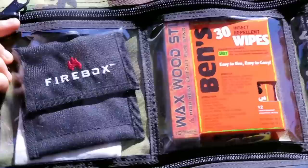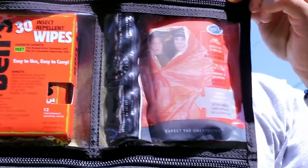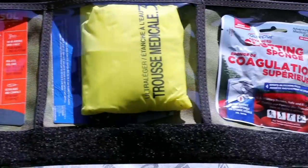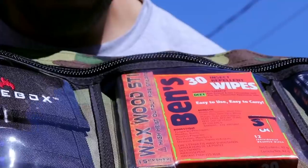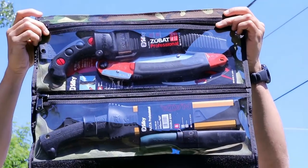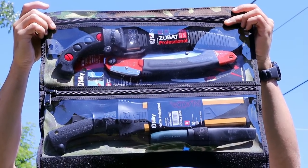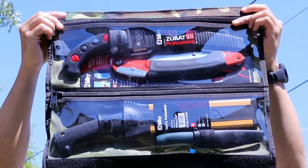We use YKK zippers and double stitch all the seams, so they're built rock solid. They're compatible with any roll system we've sold to date, with the exception of the pack roll, which is a one-and-done self-contained unit. If you're going to buy a modular cordura bugout roll and would like to swap the mods out for the sections you see here, you can message me either through the contact form on the website or at canadianprepper@hotmail.com.